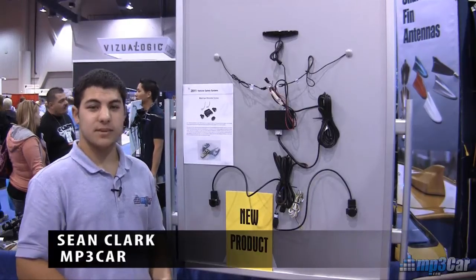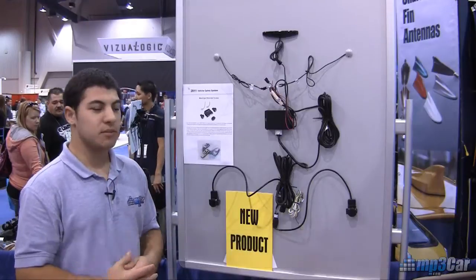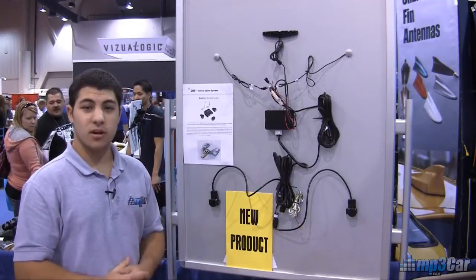Hi, this is Sean from MB3Car. We're here at SEMA 2010, and we're at one of SEMA's new products from a company called AutoEye.